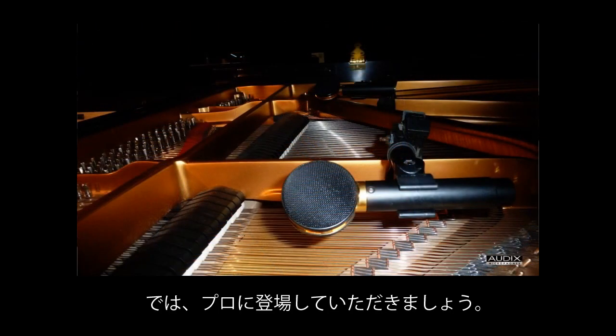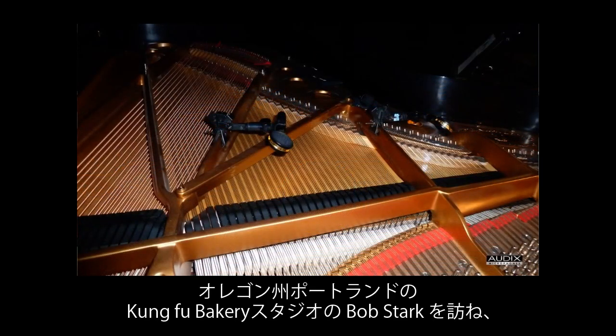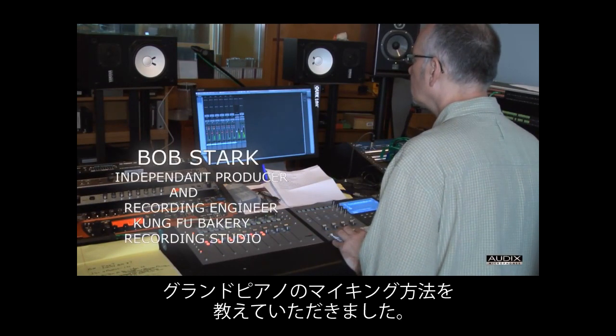Now let's check in with a studio professional. We visited Bob Stark at Kung Fu Bakery Recording Studios in Portland, Oregon to see how he mics up their grand piano.